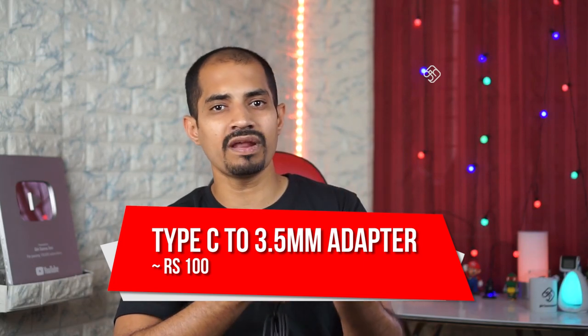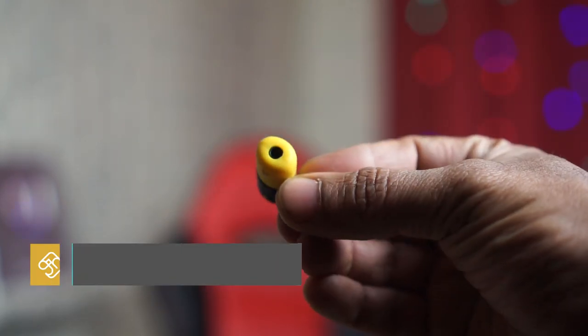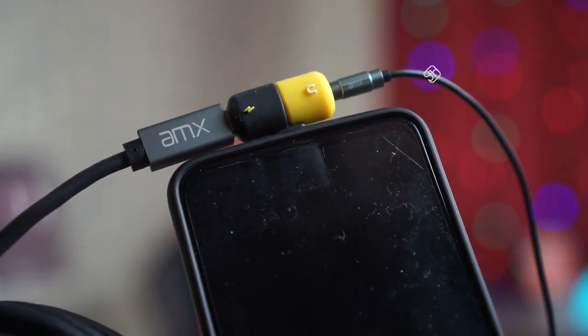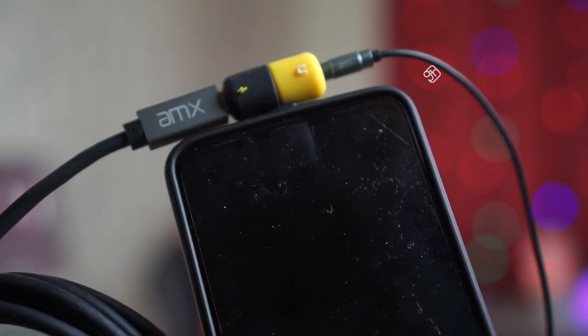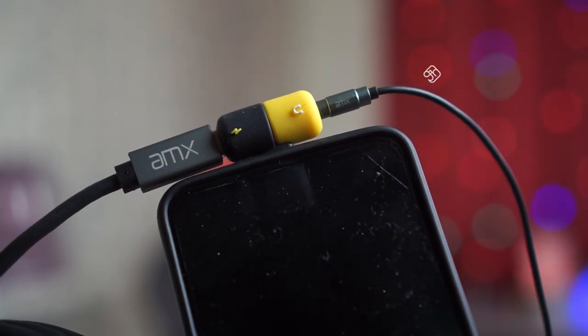Next is a small adapter. On the OnePlus 6 phone and Mi A2, they have removed the 3.5mm audio jack. So if you want to use earphones, you can use an adapter on the charge port. You can also use Bluetooth. This adapter allows you to use a 3.5mm audio jack. I am using this on the OnePlus 6 mobile phone. It also supports dash charging, so you can charge the phone at the same time using this adapter.